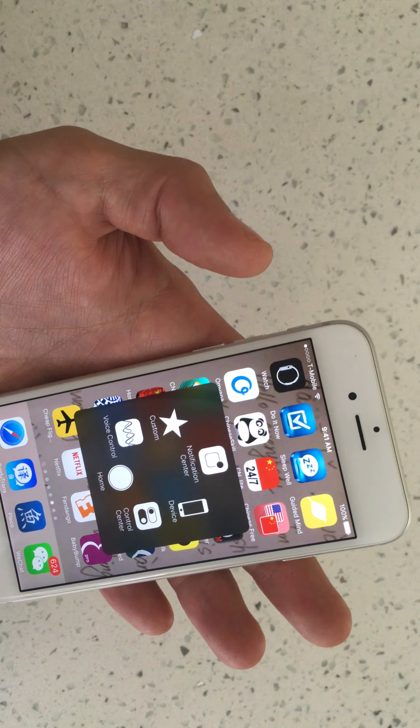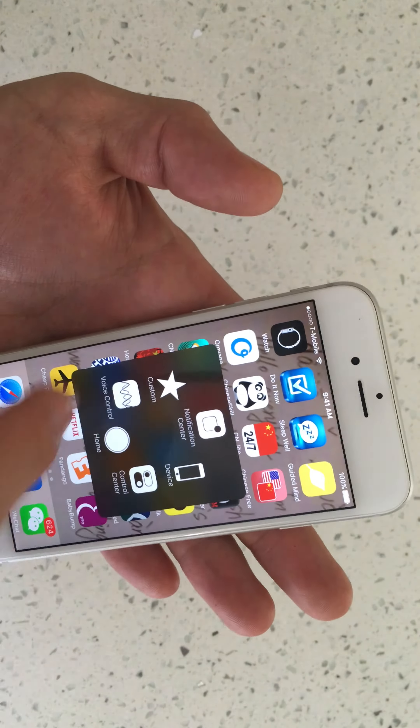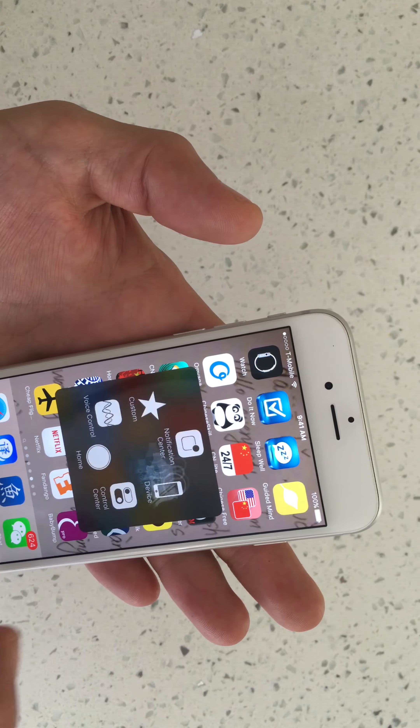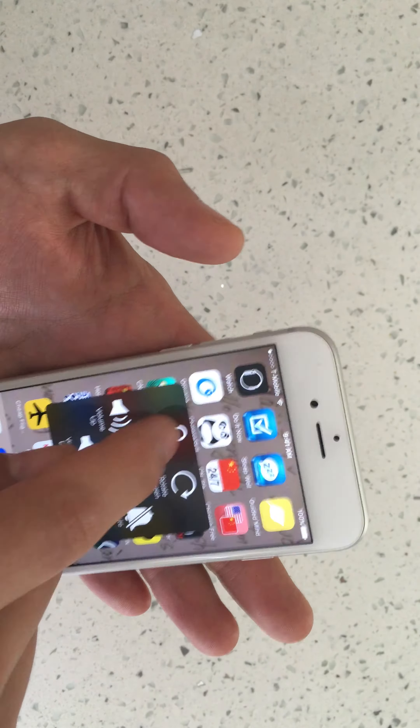If you click on this, you have options here. If you're having issues with your power button and you want to lock your phone, you just click on Lock Screen.